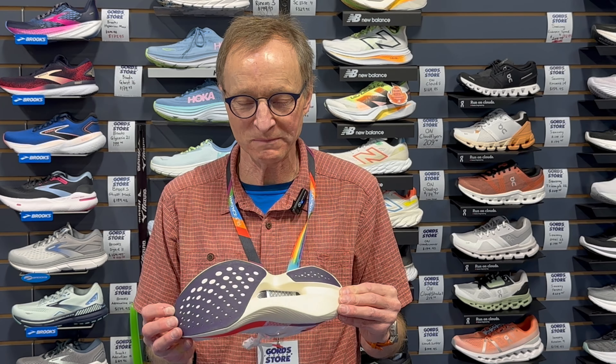Hello everyone, welcome to Gord's Corner in Calgary, Alberta, Canada. Today we're going to talk about a fast shoe from Saucony, or a potentially fast shoe.